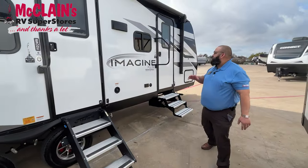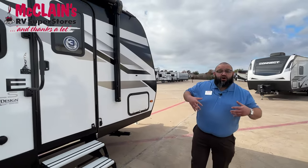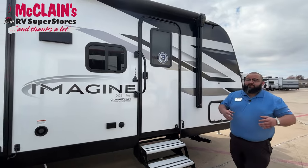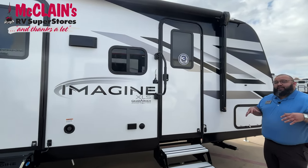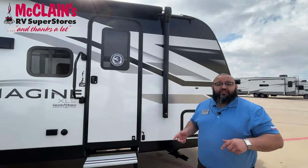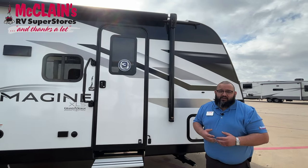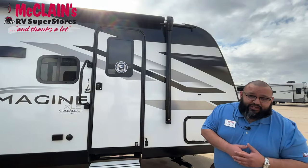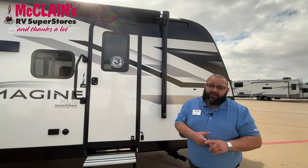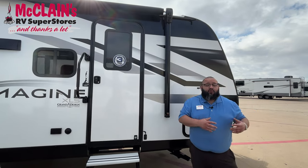Grand Design understands that their house is on wheels. For them, it's not just about selling a unit — it's about customer retention. A unique fact about Grand Design is that one third of their claims are not even covered, but they do it at the goodness of their heart — it's about keeping the customers happy. What we do at McLean's is communication. Let us know when you are having issues because partnering with us and Grand Design will make sure we find a solution to keep you on the road and keep your family safe and happy.